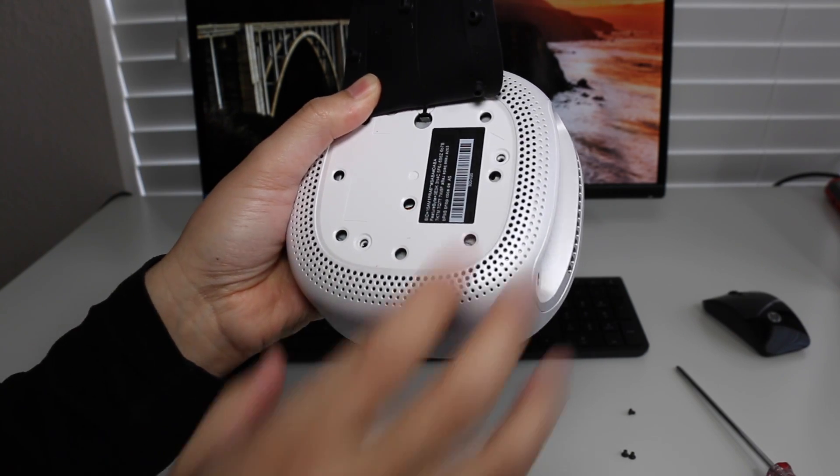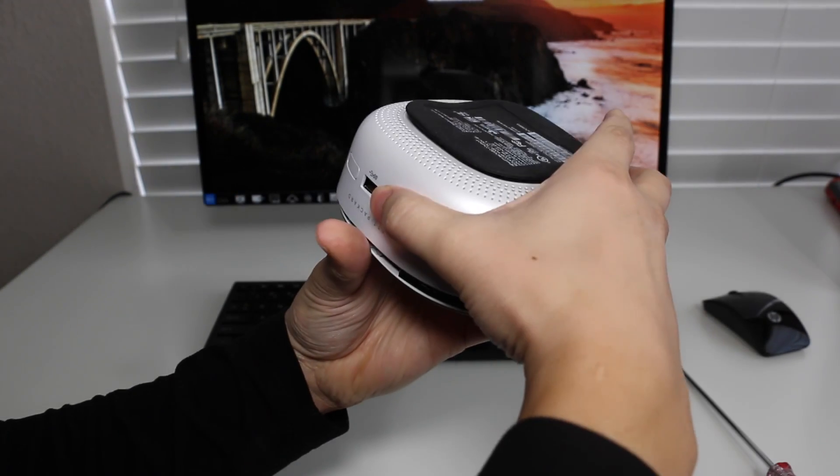Hey, what's up YouTube? Andrew here. Today I'm going to revisit the HP Pavilion Mini and show you what components are upgradable.